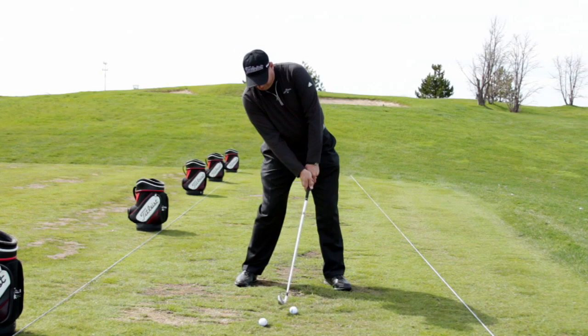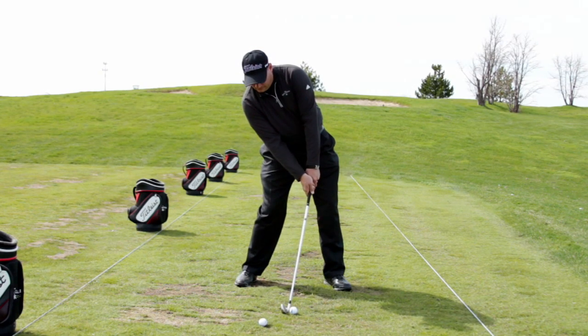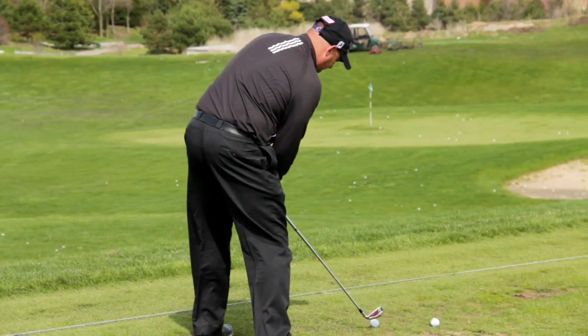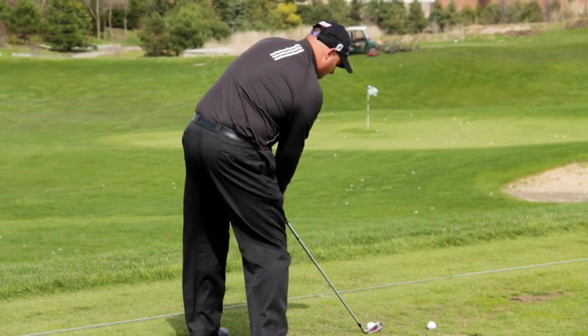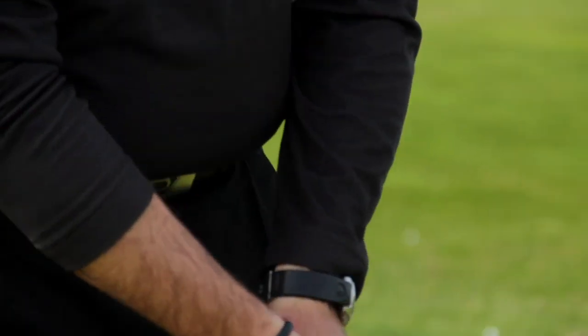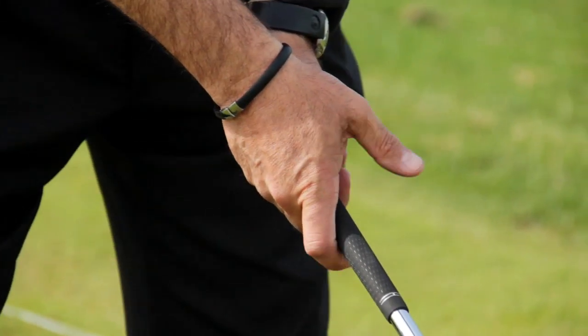Okay, two quick tips for better ball contact. More often than not, players mess up with their iron shots for two reasons: either too much arm tension, or poor posture both at address and dynamically through their swing. First tip: the remove your thumb and forefinger drill.